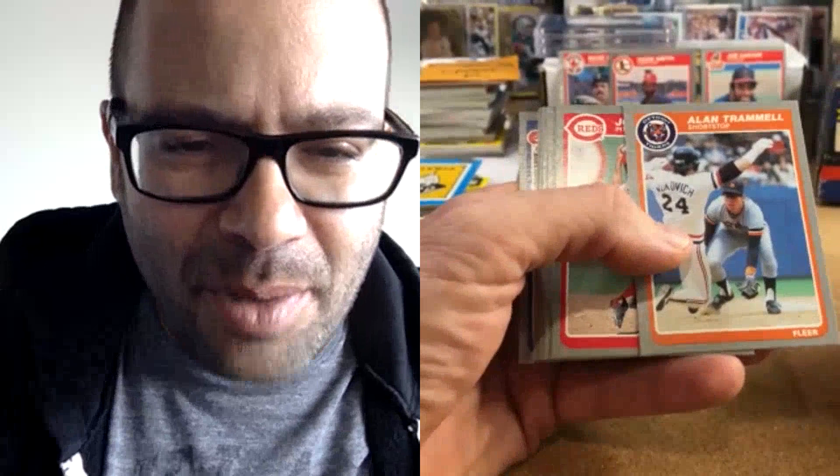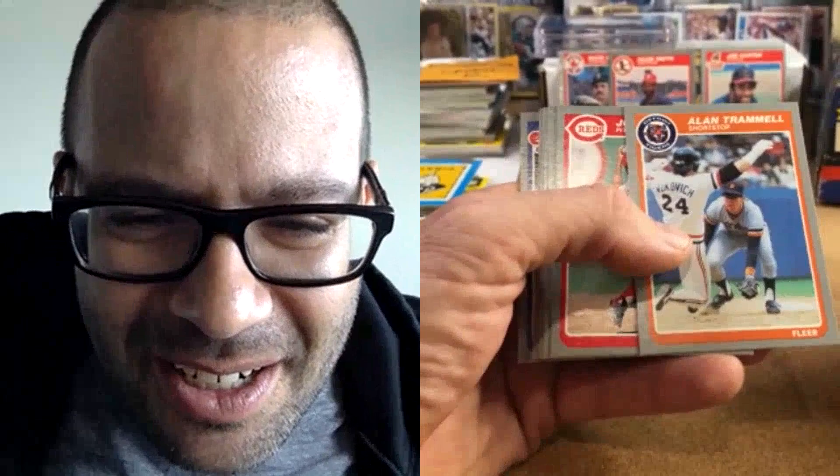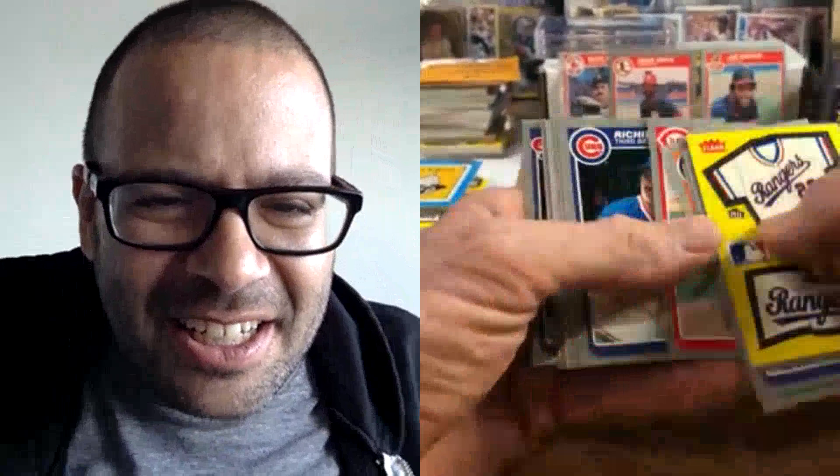Alan Trammell — pretty cool card, actually. Was Vukovich trying to steal? I hope not — they must have caught him. It's like a double play maybe. He looks like he's going to apply a tag — he got caught in the middle or straying too far. John Franco. Guidry — wow! A little low but the left-to-right is perfect. I'm gonna sleeve that anyway.